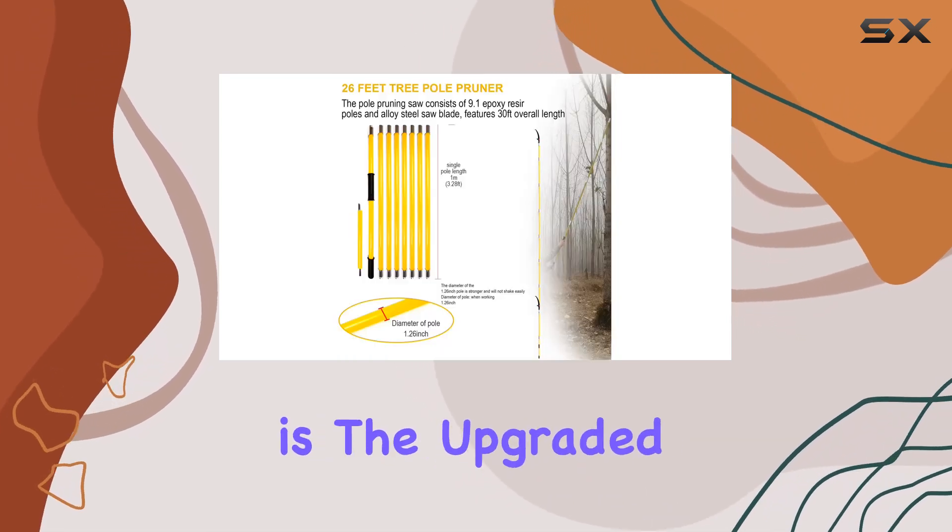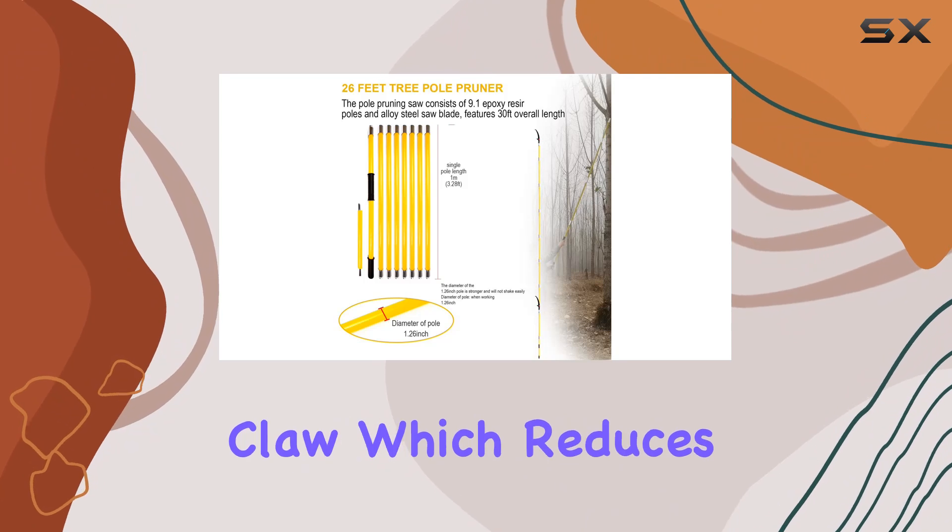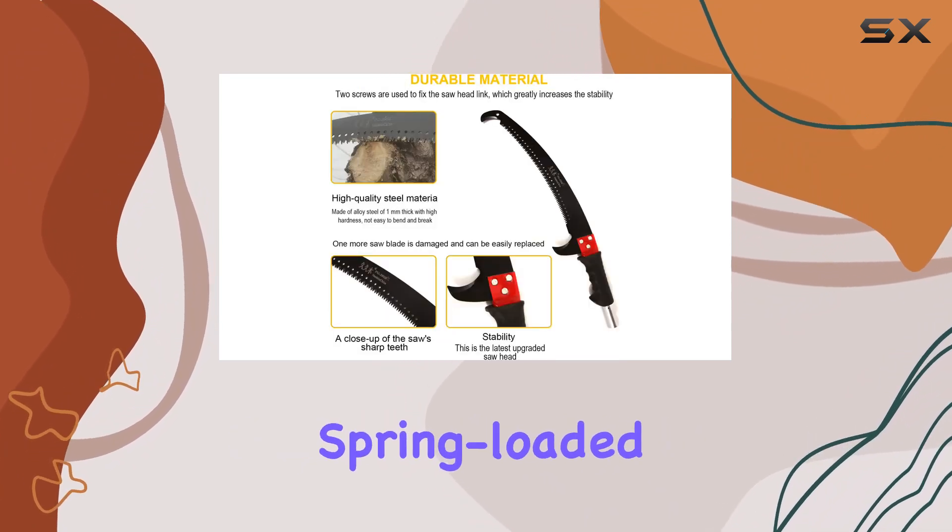An added advantage is the upgraded gear pulley operated trimmer claw, which reduces effort compared to traditional spring-loaded trimmers.